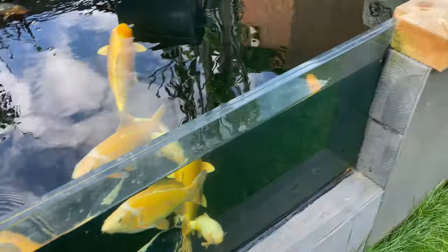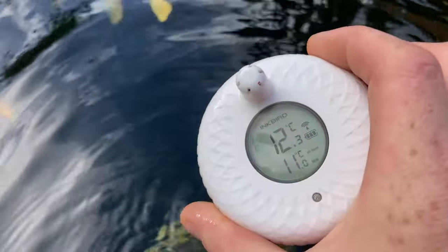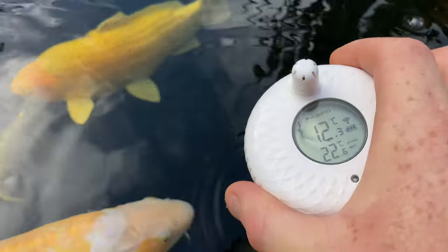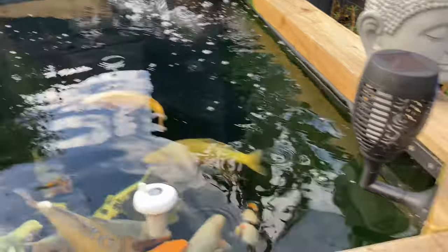Fish are alright. I've still got full battery on this - by the way this has been two weeks and still full battery. Temperature's 12.3 degrees - I'm not feeling you.